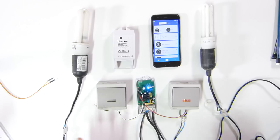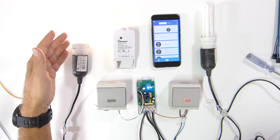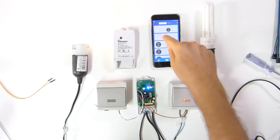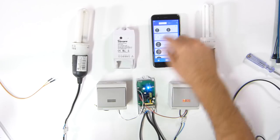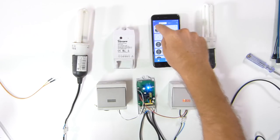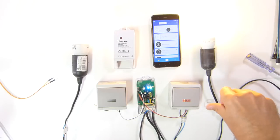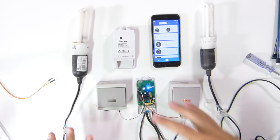Moving on — this is it in terms of connections, and to make it work it's as easy as this: just press one button and it will trigger one channel. As you can see, the app triggered as well. I can shut it here, turn it on or off here, and the same situation on the other channel. This is something very useful.